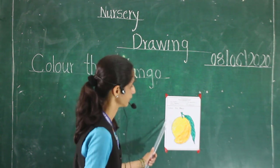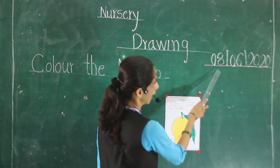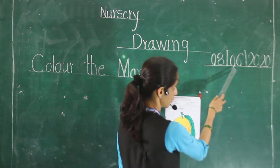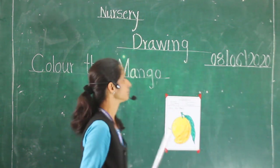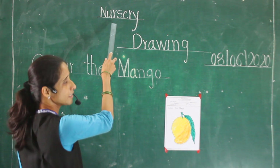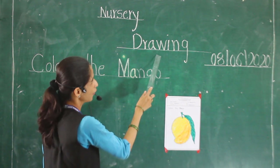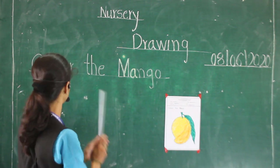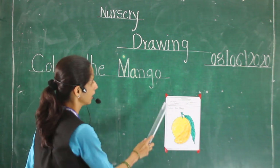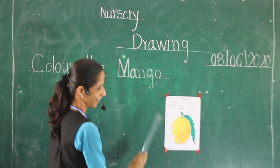This color work is over. Today's date is 8 June 2020, and this is nursery class. Our period is drawing period. Today we colored. Over — color the mango. See, nice work.